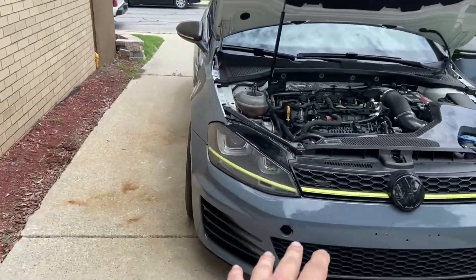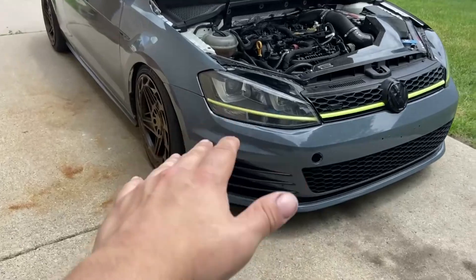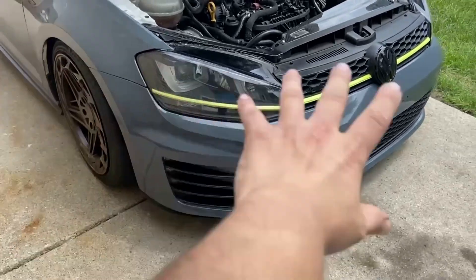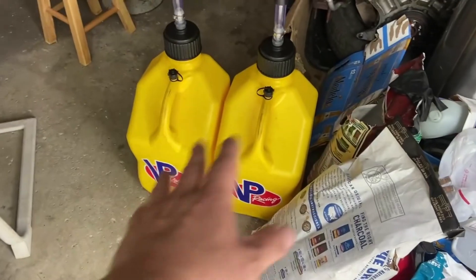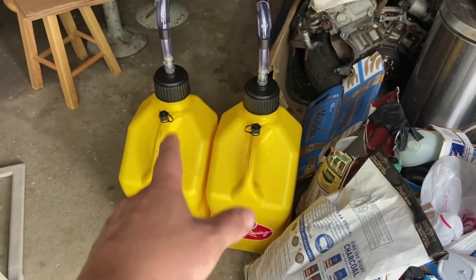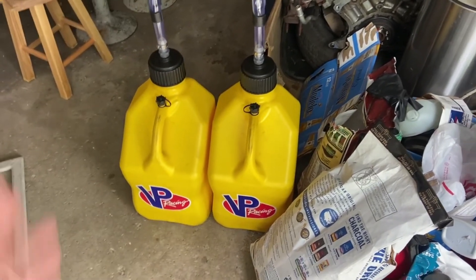For some reason my phone died on me, but now we're up and going. The bumpers are on now, and now it's time to drive it. I'm actually going to go pick up my cousin so she can help me film. I'm going to take these five-gallon jugs and fill them with E85 — let's go.